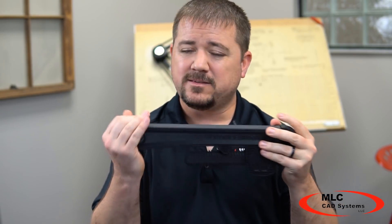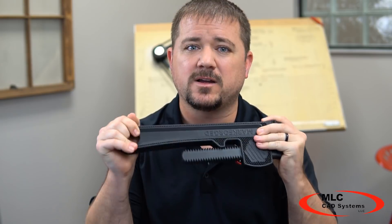Did you know the ROI on a typical Markforged printer is about two months? After that, you're building parts for the cost of material alone. And these aren't toys — these are strong, end-use parts. If you want to learn more, please visit our website at mlc-cad.com or give us a call.